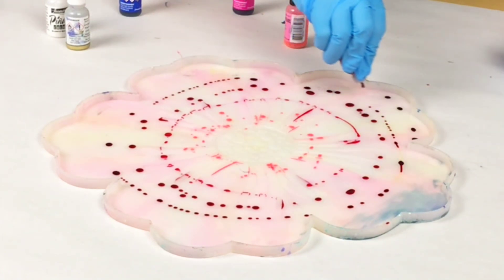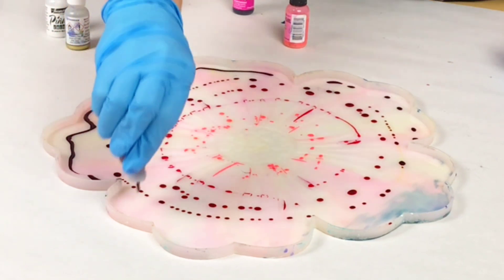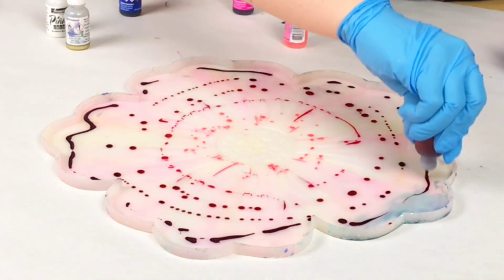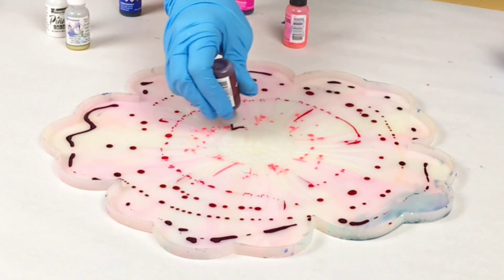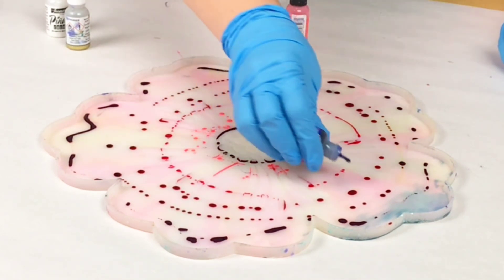And I will be using Mixed Media Girl Artist resin. Now I'm making my design right in the mold here without anything in it first, so there's no resin in yet or anything — I'm just going straight onto the mold.